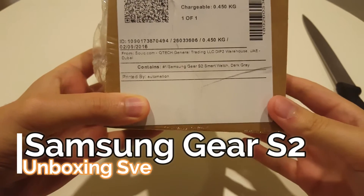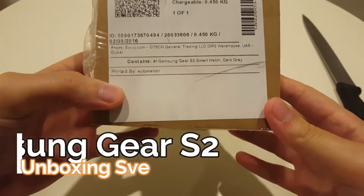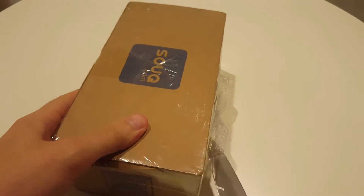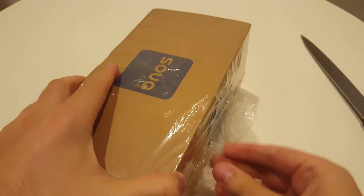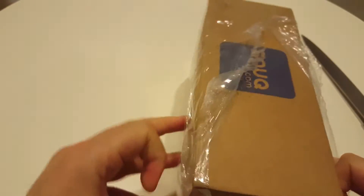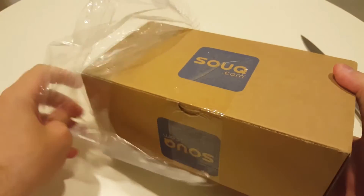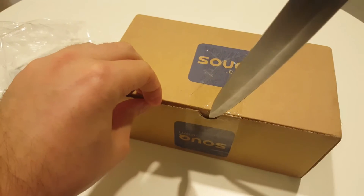Hello everybody! Today we have to unbox the Samsung Gear S2 smartwatch, which is dark grey Polar. I ordered this also from Sook. The price, as I can remember, was around maybe one hundred ninety, eighty dollars, so let's see how it looks.